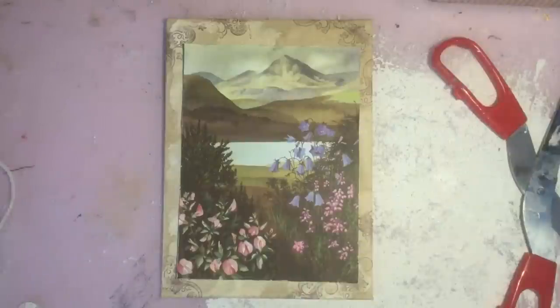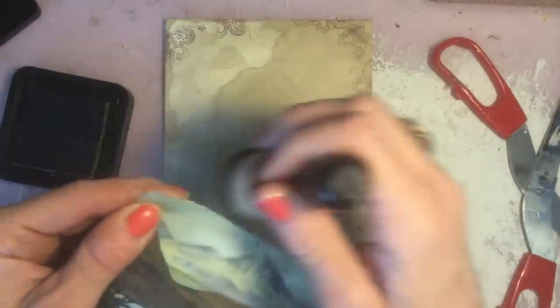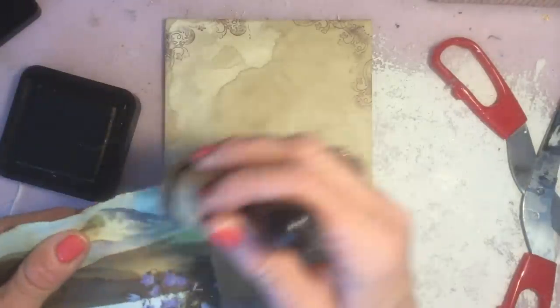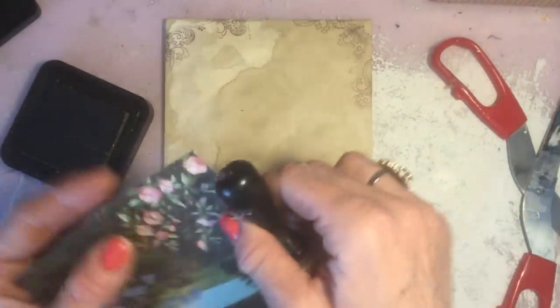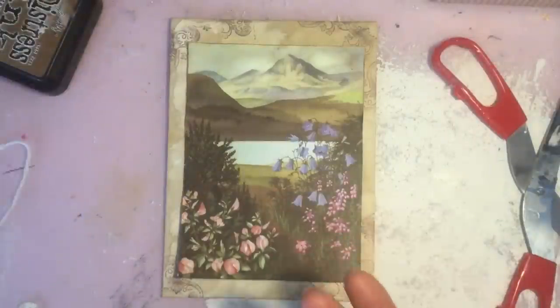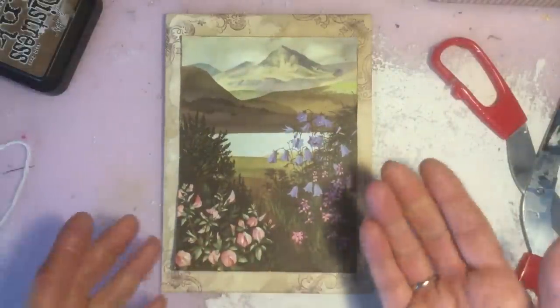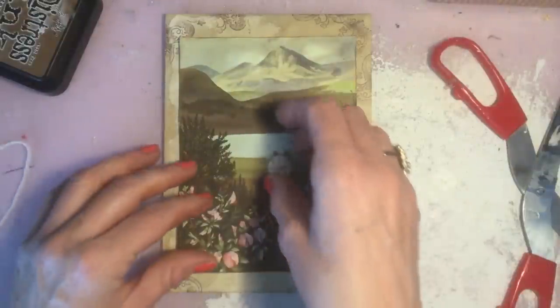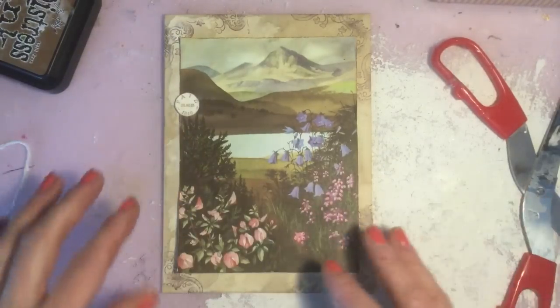So what I'll do now is take my distressing ink and just ink around the actual image itself. Just quite quickly inking up, not being too precise or careful, because sometimes you can make these things look too neat and then you've lost the kind of vintagey, rusticky look. So I'll just do it like that — that looks quite pretty. Now I could layer it on top of some paper, but actually I'm going to leave it without a second layer. What I might do is take some stamped images — I've got here a little postmark that I've just stamped and cut out, and I can put some little bits and bobs around the image for interest.